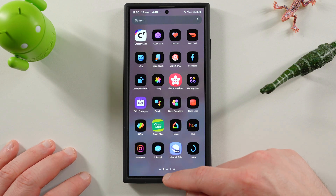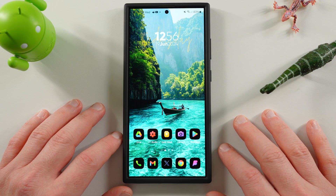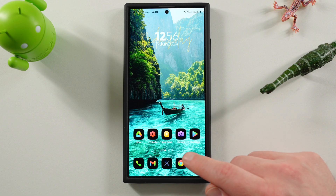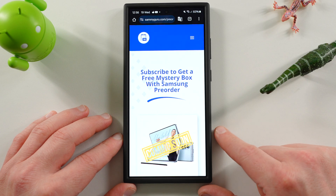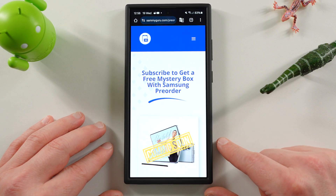Anyway, hope you guys enjoyed this video — it's another way to take your security and privacy to the next level with secure folder on your Galaxy phone. Like, comment, subscribe, and hit the notification icon for future videos like this. Check out our website samiguru.com, and check out the Mystery Box program if you're buying something from Unpacked in July. Appreciate you guys watching — I'll see you in the next one. Thanks a lot, bye.